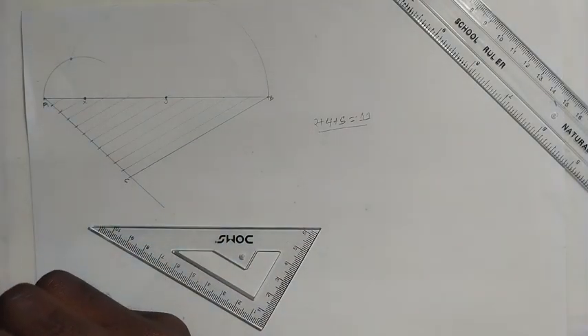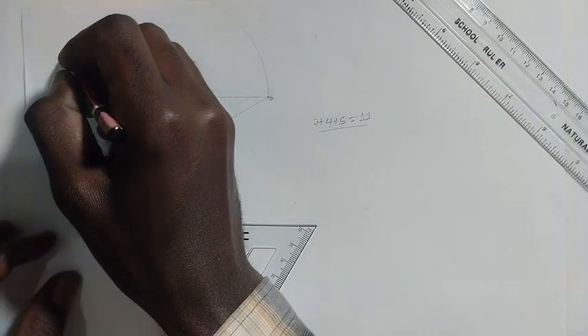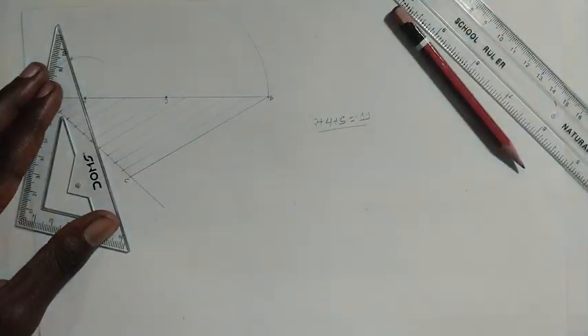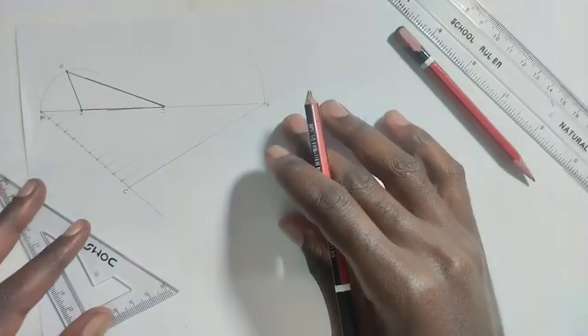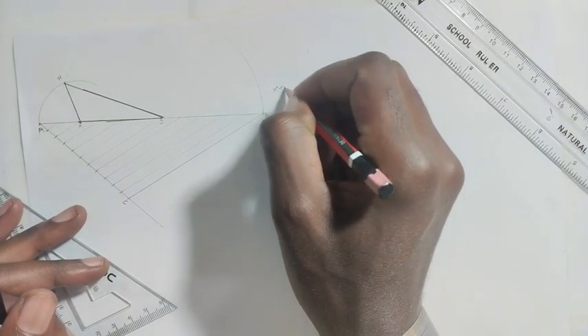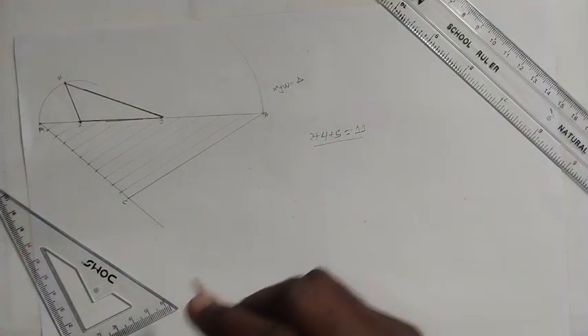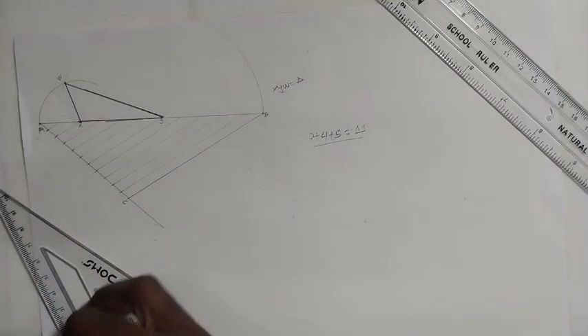Mark the intersection point W. Combine point W with point X and point Y. Triangle X, Y, W is your required triangle.